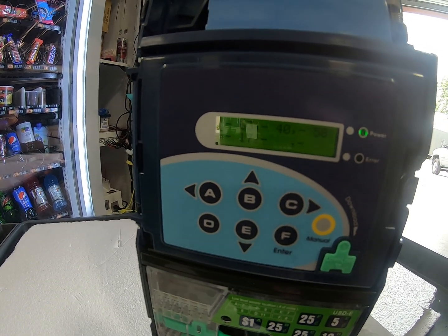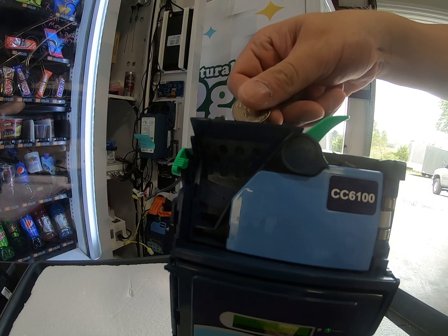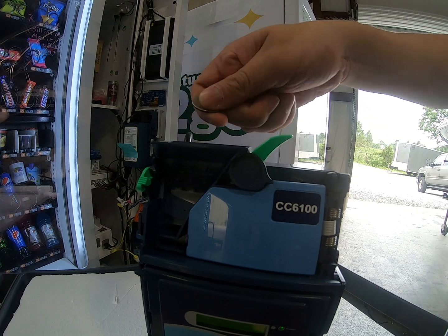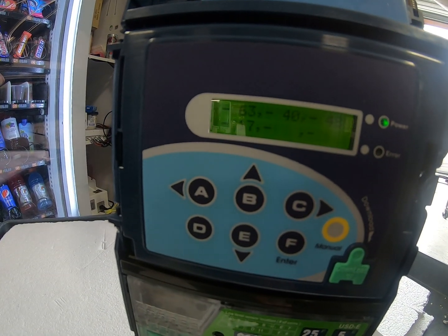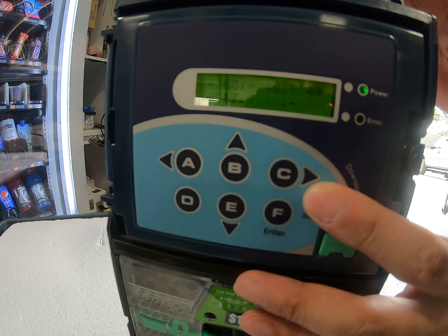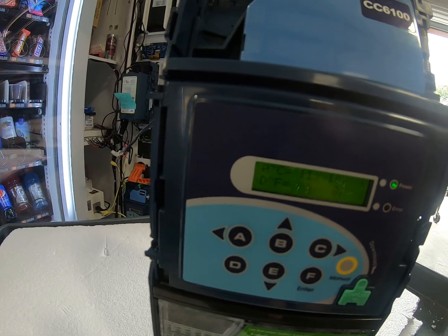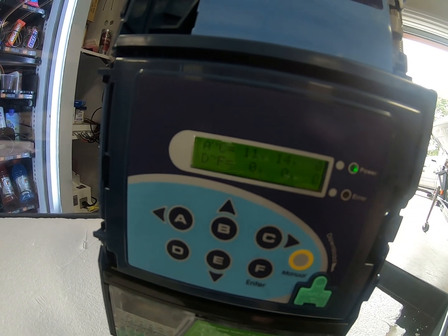Now we're going to insert a quarter, and then we're going to press manual to enter that in. That is the accurate number of coins that we have inserted into the coin changer.